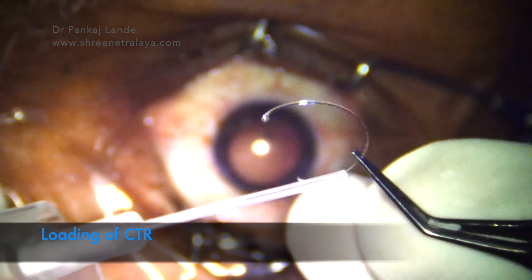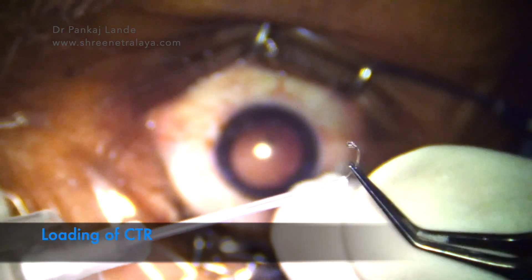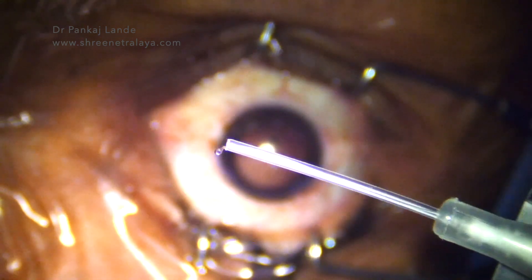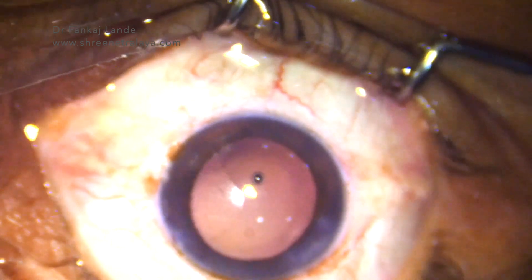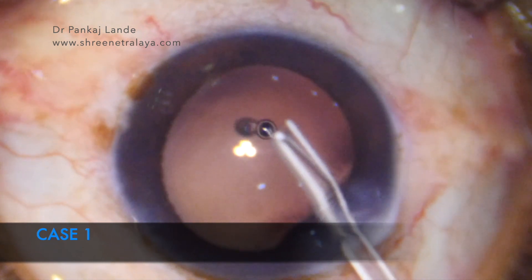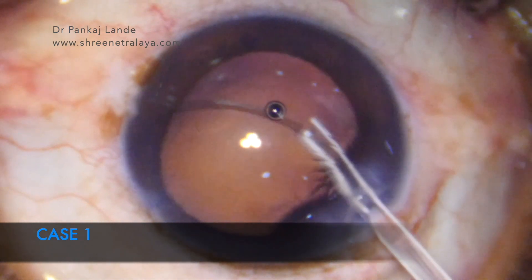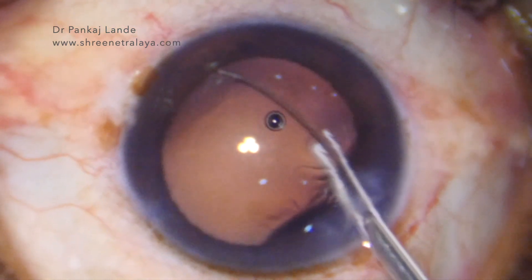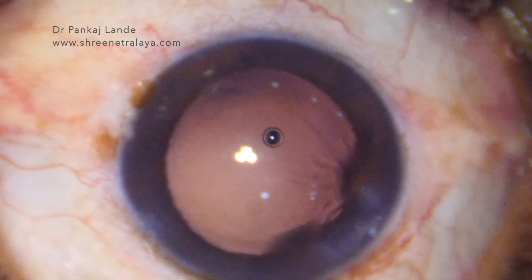Now we will load our CTR. Loading of CTR into the IV cannula is not a difficult task — it can be done with the help of forceps. The eyelet is seen protruding out of the IV cannula. Now insert the CTR into the capsular bag through the main port incision. Go close to the rhexis and start pushing, guiding CTR insertion into the bag. Once the distal eyelet is about to come out, go below the rhexis and insert it directly into the bag so that you don't need a second hand.